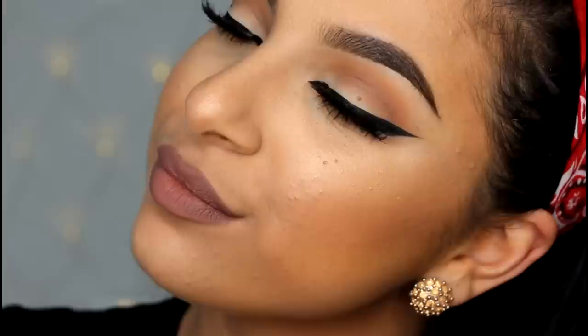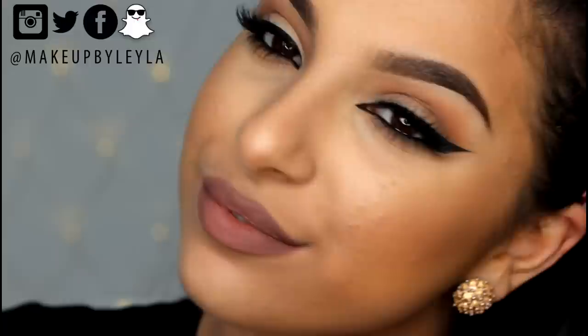That's the end of this look! I hope you enjoyed this simple but extra glam tutorial — you guys really wanted to see it after loving it in my previous video. Don't forget to subscribe, like this video, and follow me on social media — Twitter, Facebook, Instagram and Snapchat — all under Makeup by Layla. Can't wait to see you in my next video!